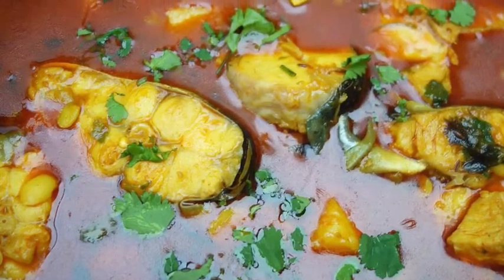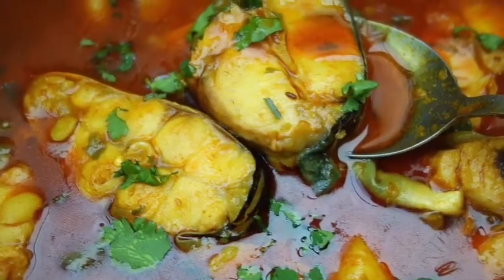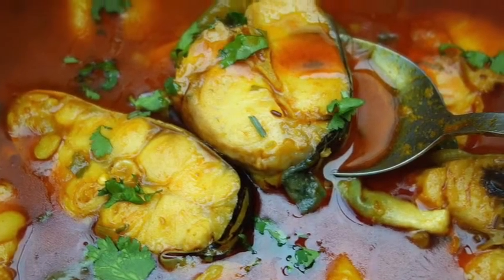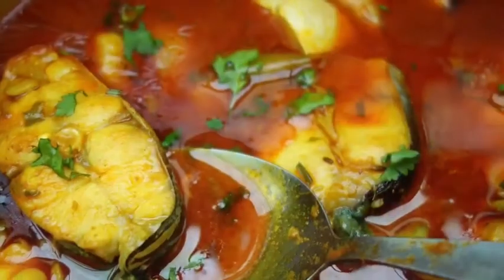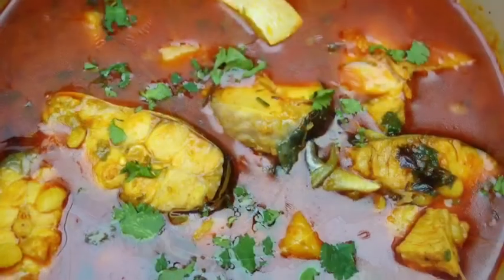The gravy is going to be so yummy and delicious with plain boiled rice. I will show you my simple way. I hope you will enjoy it. I will show you the catfish in the pan. Enjoy the recipe.